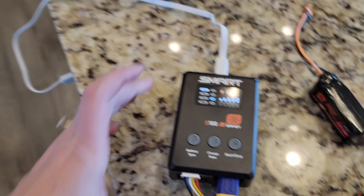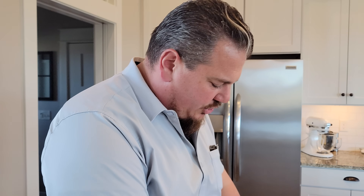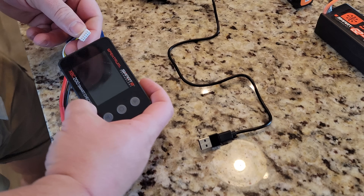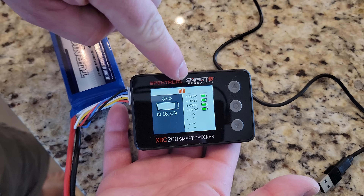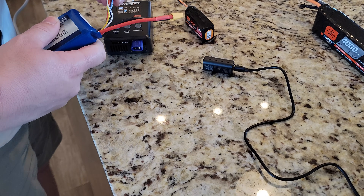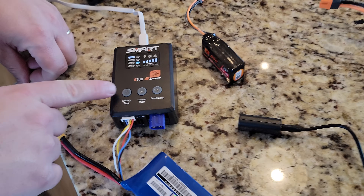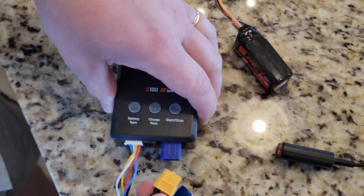Let's break out the XPC 200 battery checker — it evidently was charging. Let's see what our charge level is. We'll line up the negative all the way at the back. It's about 4.08 across the board. So we'll plug this one in to the balance port. Out of curiosity, can you start it there? Nope — you've got to have the actual discharge lead in.